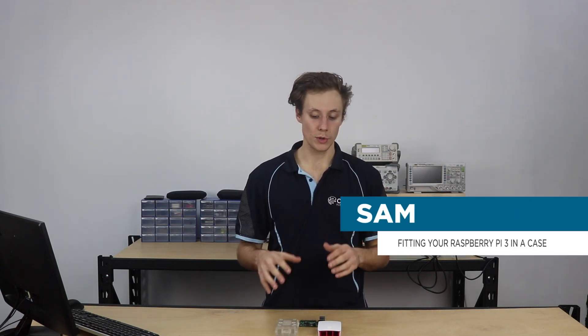Hey guys, I'm Sam from Core Electronics and today I'm going to show you how to fit the Raspberry Pi in a couple of cases. I've got two cases here which can be a little bit tricky to put your Pi in.